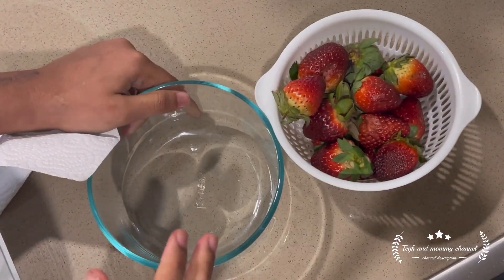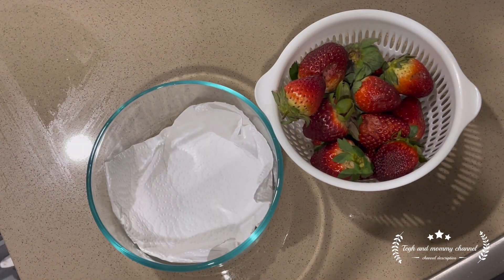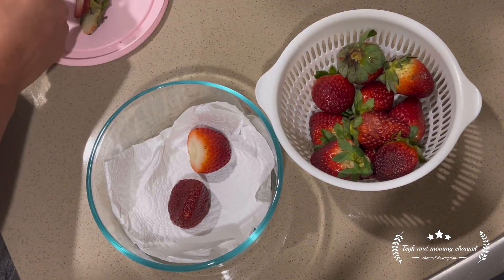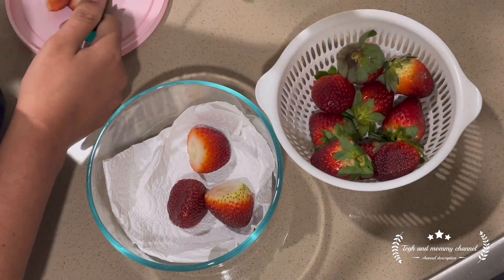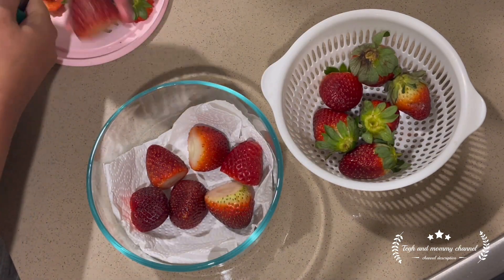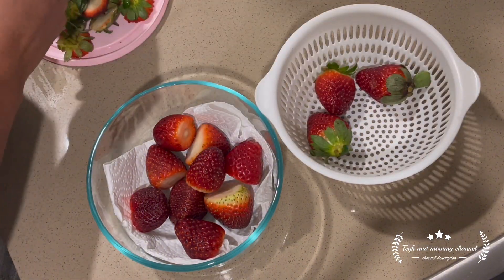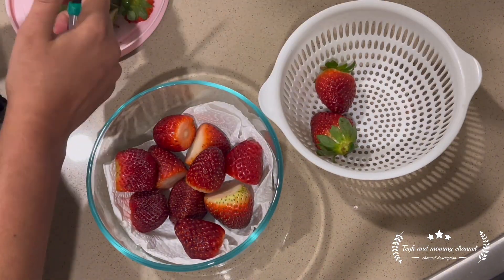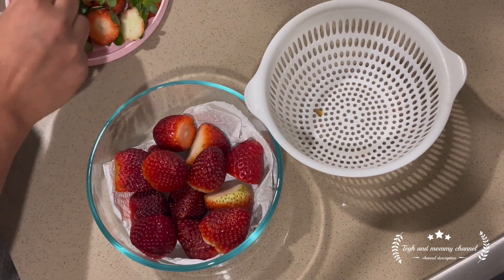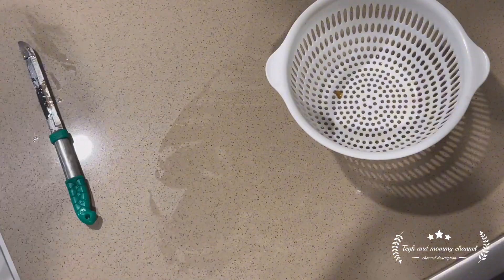The next one is: when I do fruit shopping, first of all I wash everything because I don't want to have to wash it later. Whatever fruit is there, I wash it. When I wash strawberries, I wash the container, put a paper towel in it, and put it in the fridge. Because the next day whenever I want to eat, I can eat easily.